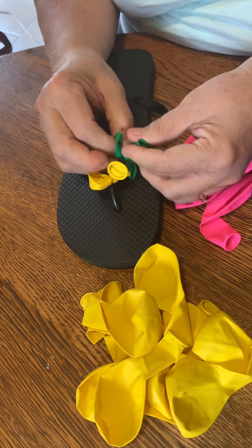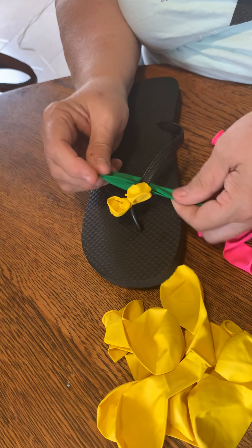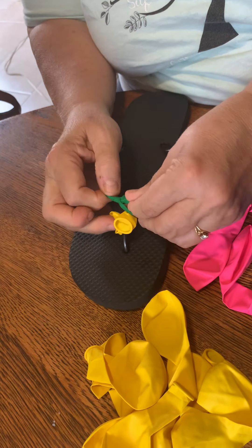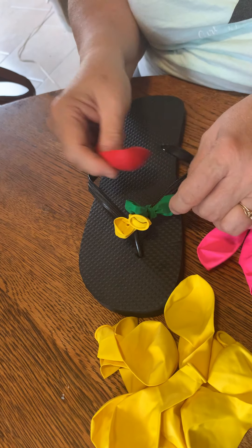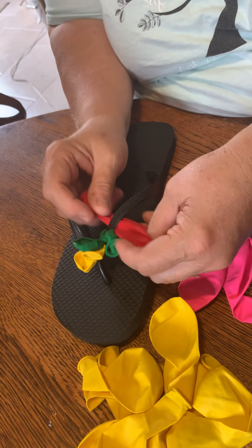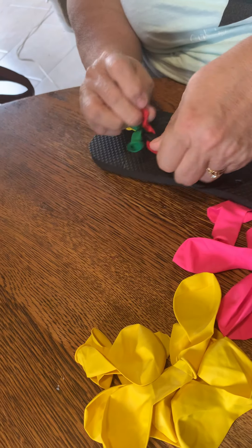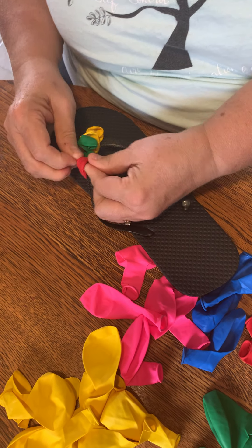I would alternate them so sometimes the open end that you blow into is on the outside while you're doing your next one, and sometimes — I'll show you — this next one is red — I put the part that you blow into on the inside, and you just end up turning it a little bit to do that.